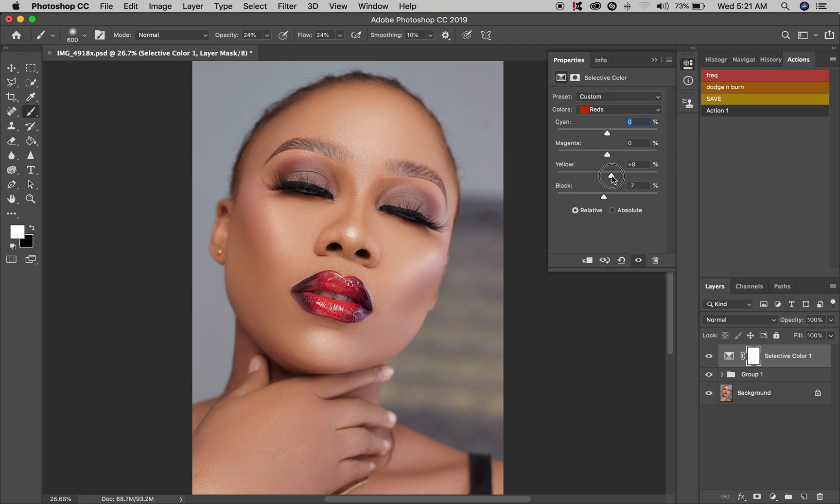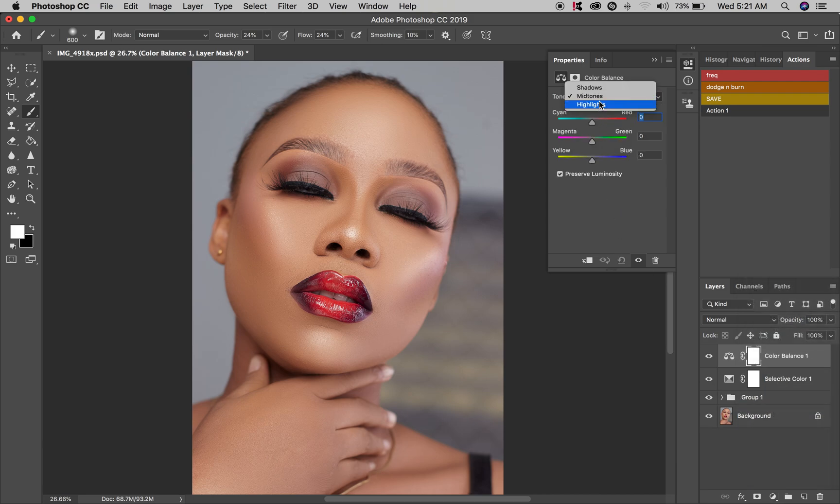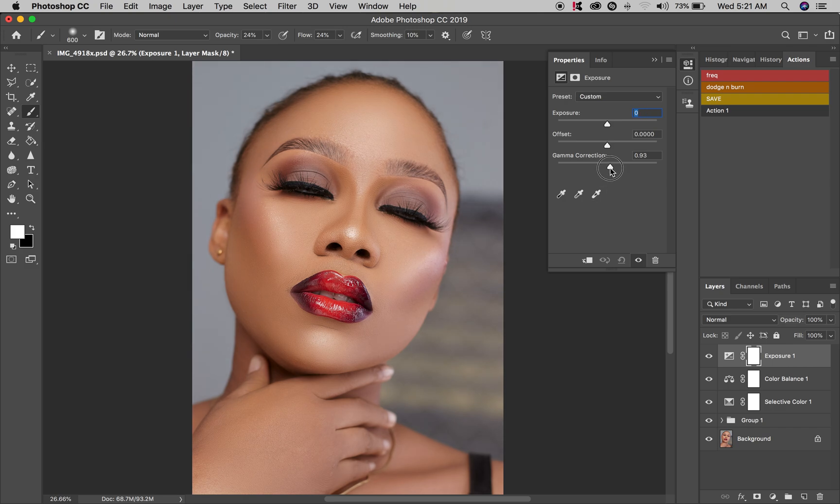I'm going to take this down a little bit and put in my color variables — adjusting the shadows and a little bit of the yellow as well. Taking the exposure off a little bit since it feels quite bright. There you go — just take these off a little bit.